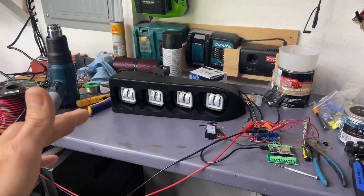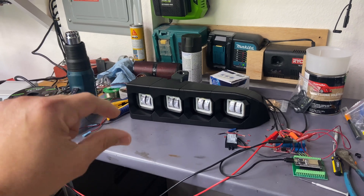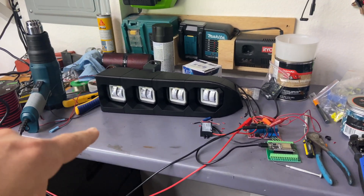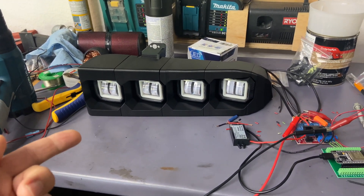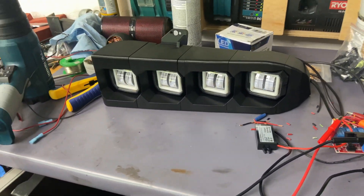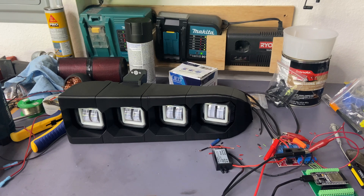I wanted a little startup sequence kind of like what the Corvette has. I've got a couple of sequences — drop it down in the comments which one you like; I'll label them A and B so you've got a label. I'm trying to develop these and maybe sell them as well if people are interested. I'll put the website down in the description if you want to check it out. Give me some feedback — let me know what you like and what you don't like in the comments.